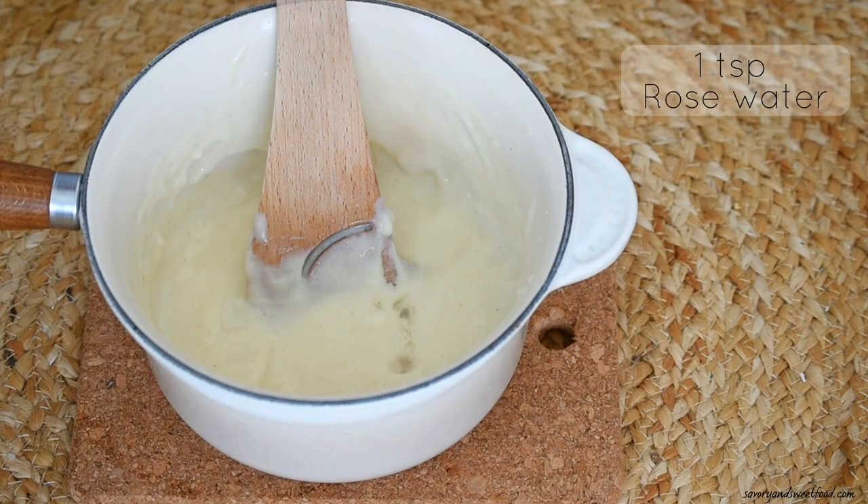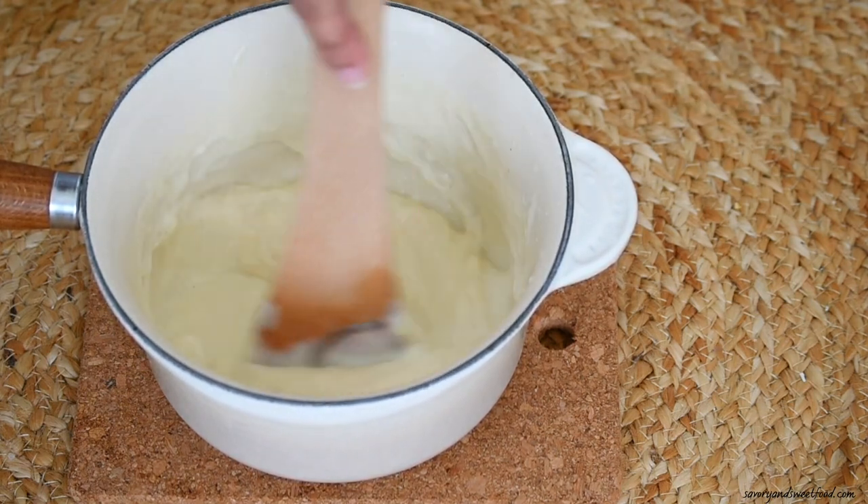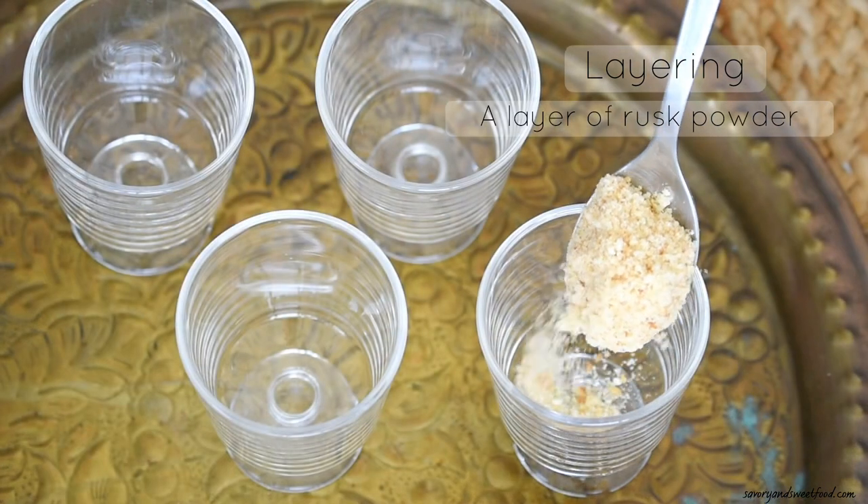Once the custard becomes a little thick, turn off the flame and add rose water. You can add orange blossom water as well.